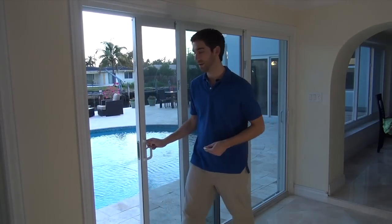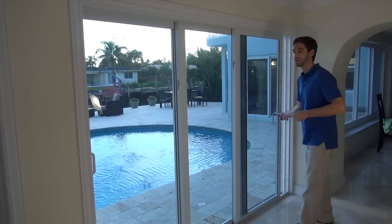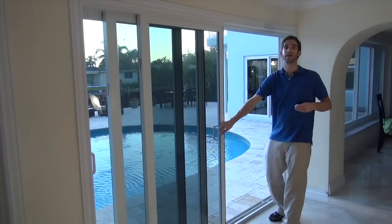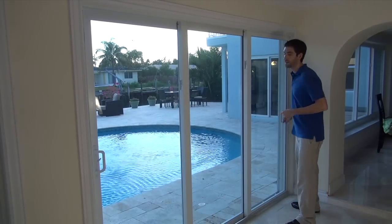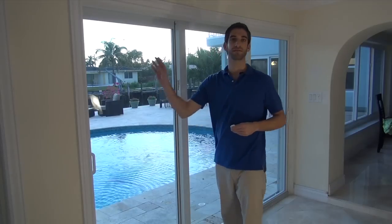Every sliding door is a little different. This one that we have here actually opens from both ends. We have a door here that opens, and we also have a door on this end that opens. This door does go all the way over and then comes back and closes. Because of the nature of this door, we're actually going to have to use two sensors, one on the right side and one on the left side.